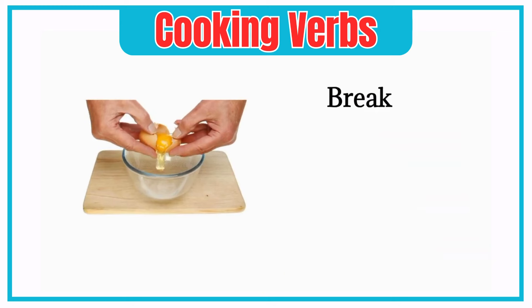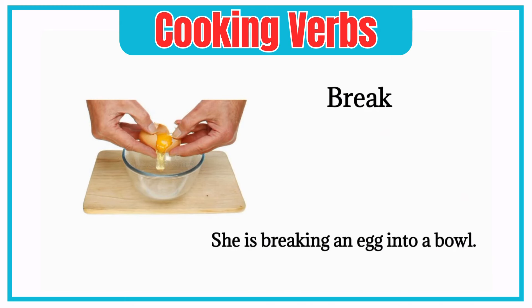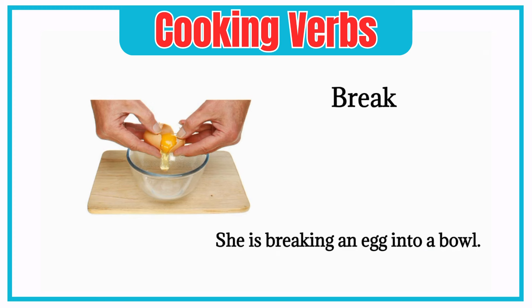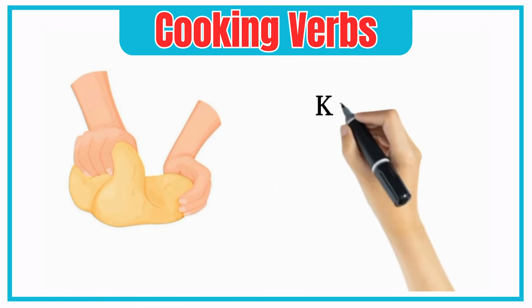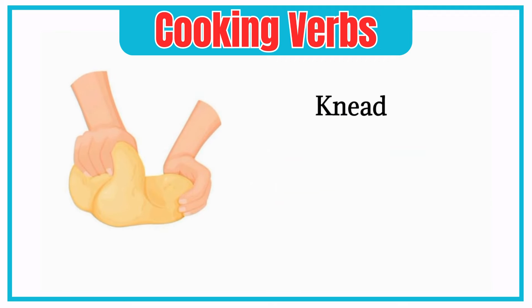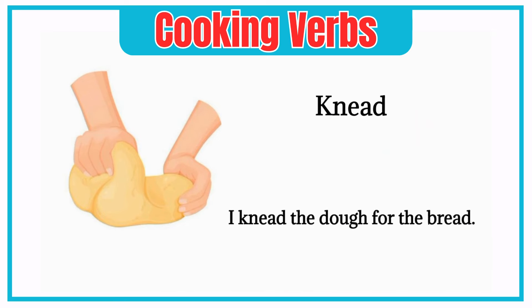Break. She is breaking an egg into a bowl. Knead. I knead the dough for the bread.